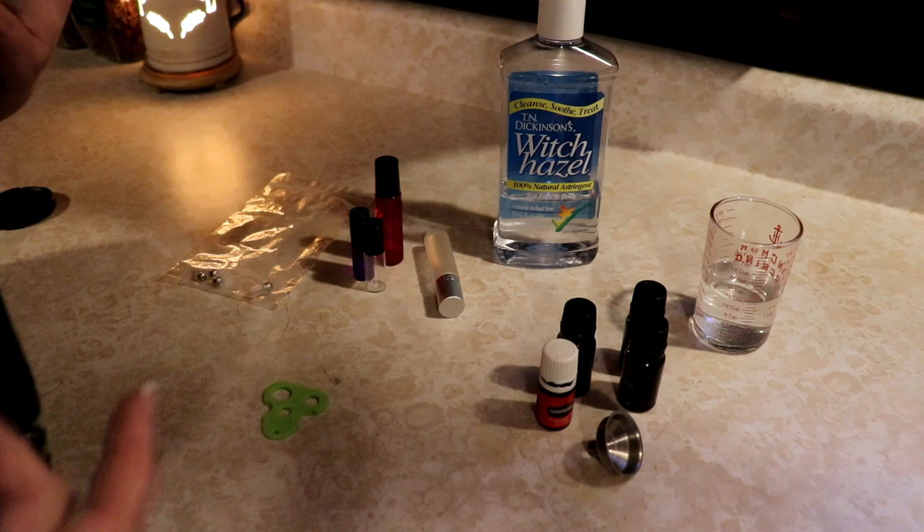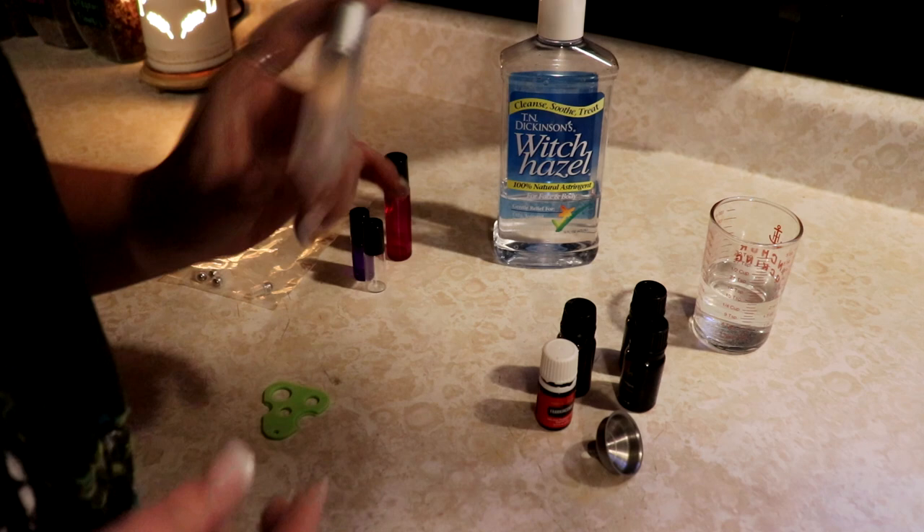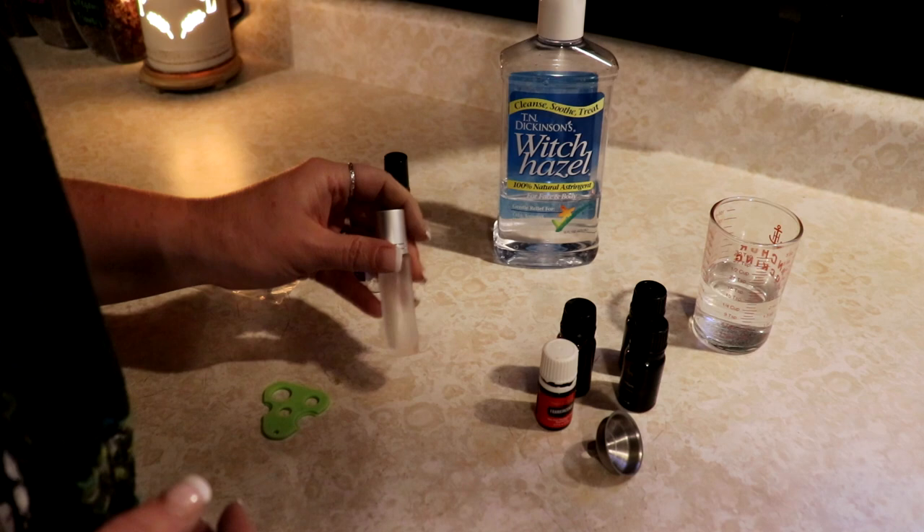Hey everyone, this is Ginny from Homestead Corner and today I'm just whipping up a quick perfume oil. I'm going to make one right now because I just want one for my purse. I like to carry it with me and I am out.